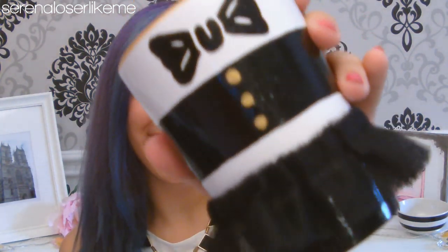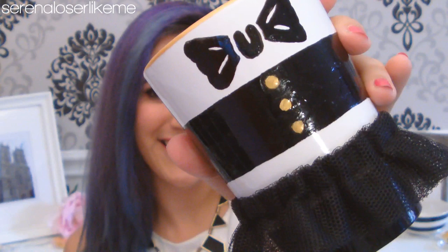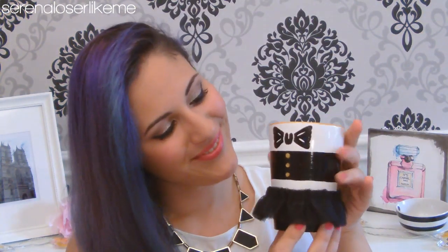Hello Luzerinos, welcome back to my channel. Today I'm going to teach you how to make this DIY tutu mug inspired by the one that Alice and Olivia created for Starbucks.